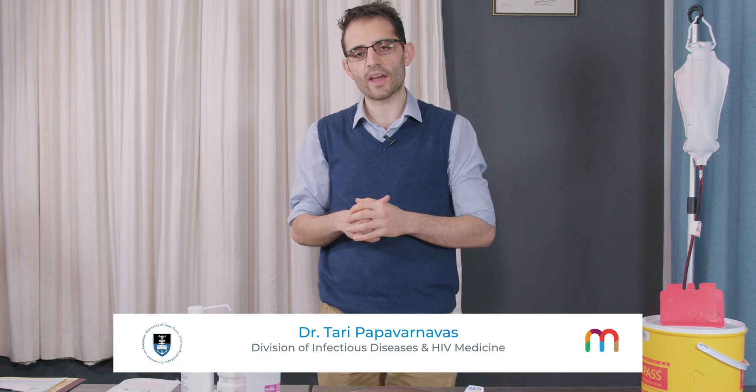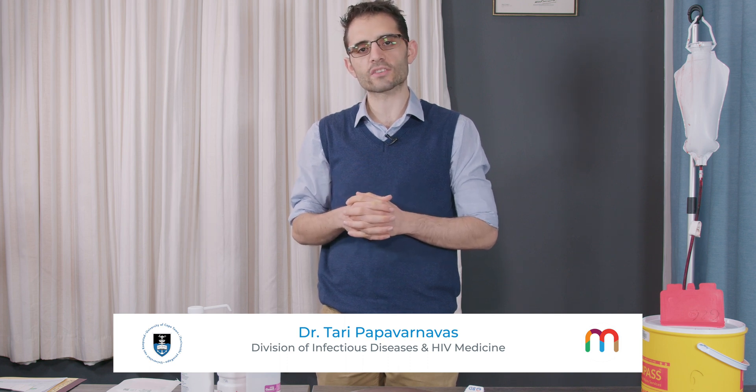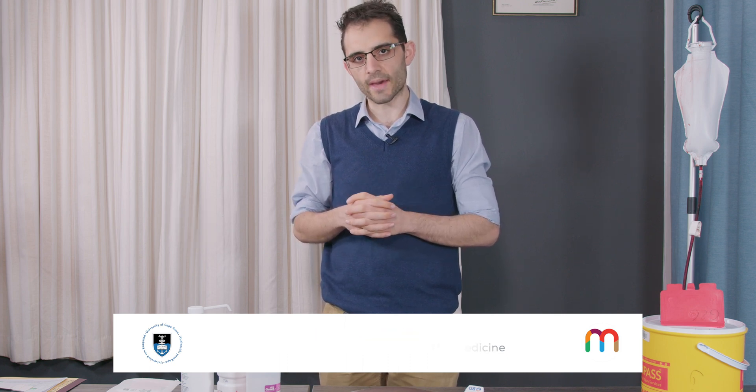Hi, my name is Tari Papavanavas. I'm an infectious disease fellow at the University of Cape Town at Kritteskir Hospital, and today I'm going to illustrate how to take a blood culture from a patient in a sterile manner.